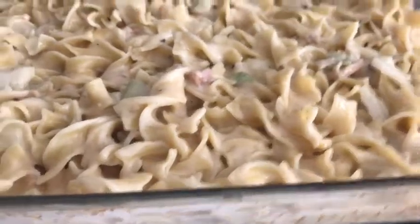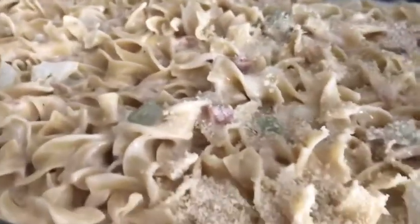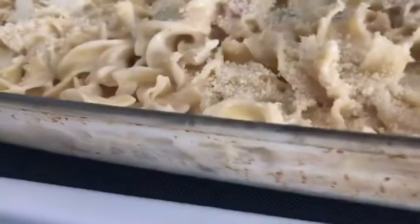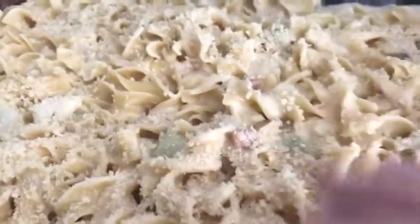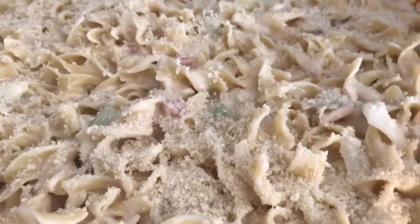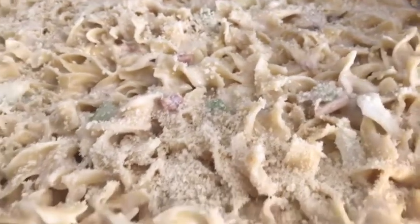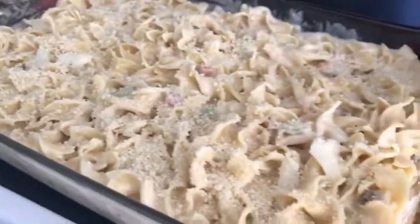I wanted to bring you back because I'm going to add some panko — just a lightly coated top. I usually put cheese on top but I already put cheese inside. I'm going to cover this with aluminum foil. I'm going out for the day so I'll bake this when I get back — 350 degrees for approximately 20 to 25 minutes.